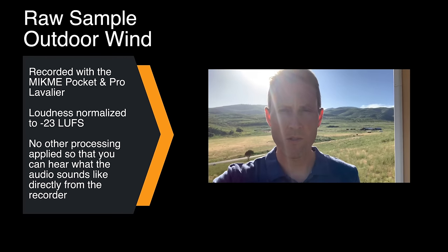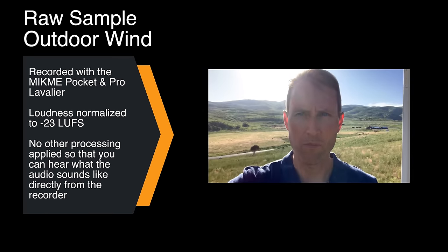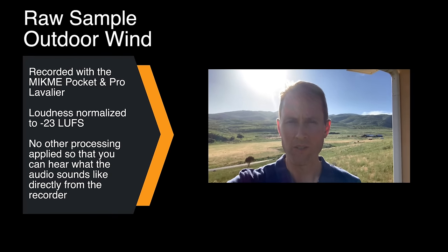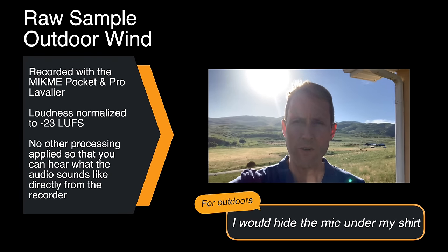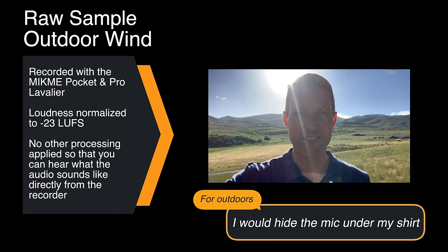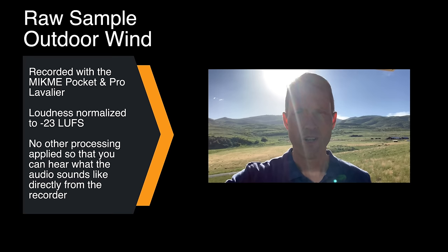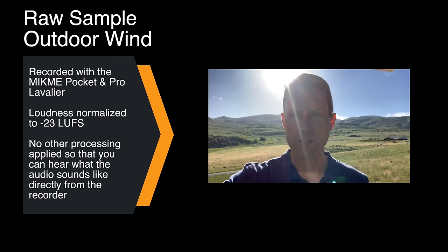Now we're doing the MicMe Pocket outdoors. I have the lavalier microphone right here. We've got a little bit of a breeze, so this will be interesting to see how well the foam windscreen holds up. The microphone is small enough that you could actually hide it under your clothing, which I really appreciate. The one that comes with the MicMe Pocket is probably medium-small, so that makes it a little easier.